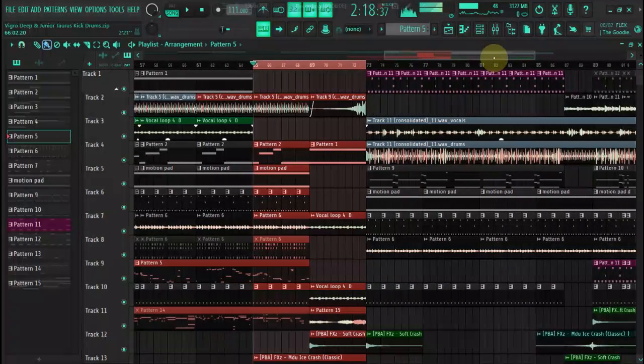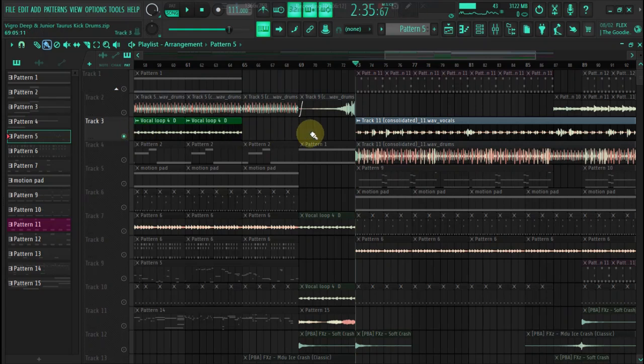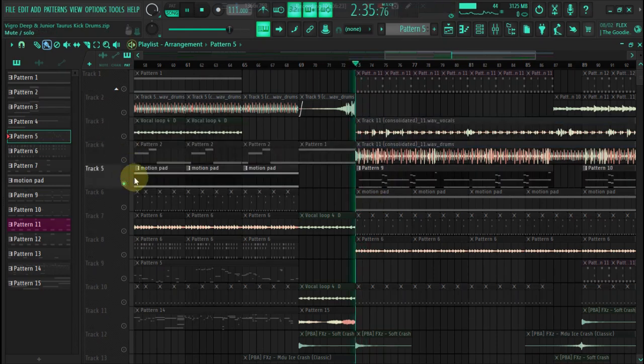And then we go crazy after that, so the part that we're gonna go crazy — sample two vibes, the vocals and the drums. Let's switch this one out.